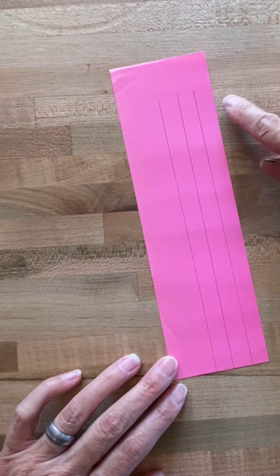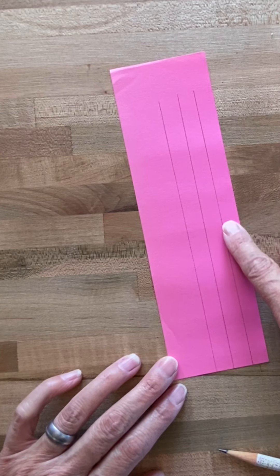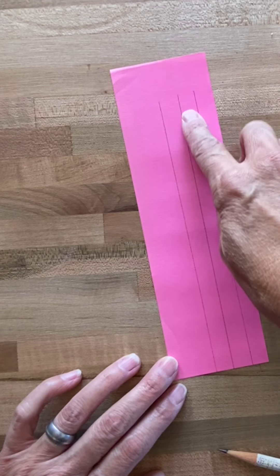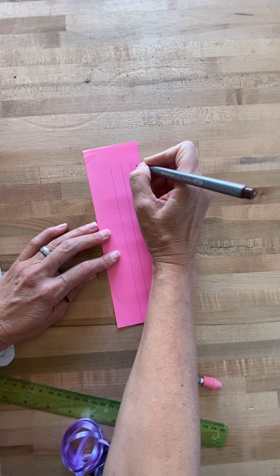You will start at the top right, go down, and when you're finished with that line, you'll move to the left to the next line and continue on. Write your wish.